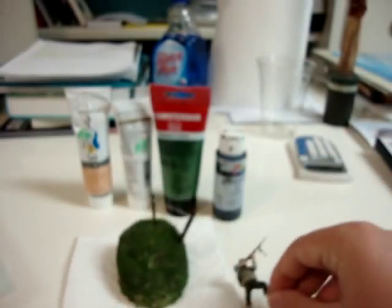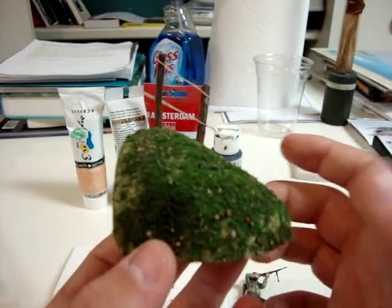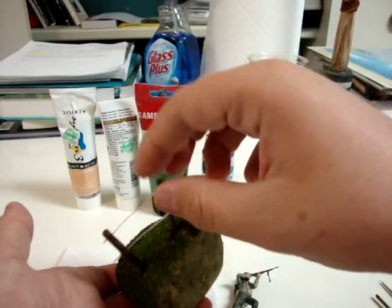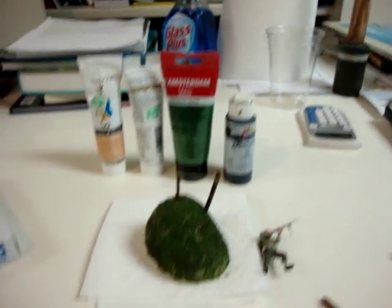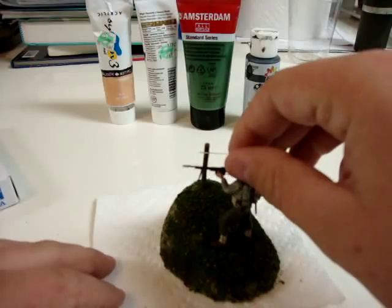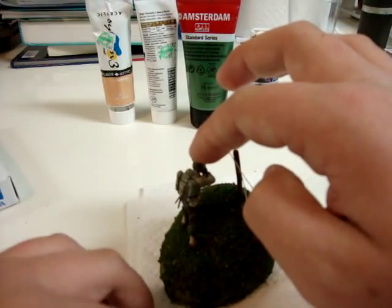Okay, getting that out of the way — here's the vase, it's gonna be a small diorama. There's the vase; it's supposed to depict kind of a hill, and this is how he'll be standing on it. It'll fit in like that, and that's what that's supposed to do.